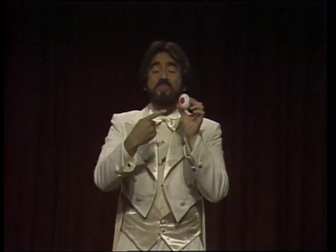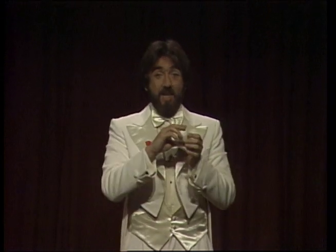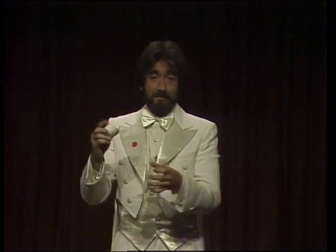Now, you must take great pains not to show this side of the egg. Otherwise, you have what we call a non-miracle. If this happens, don't panic. Just do this — peel the spot off, and then this.